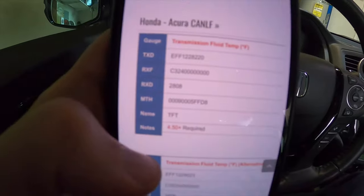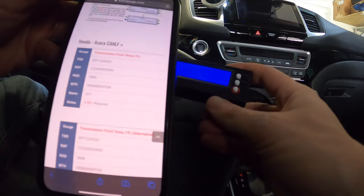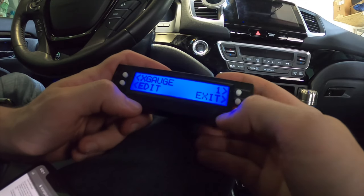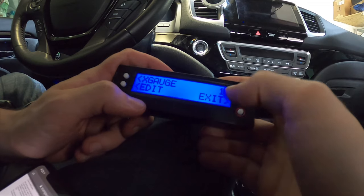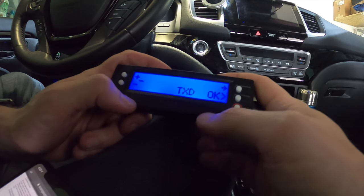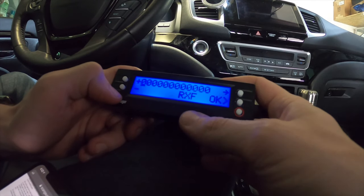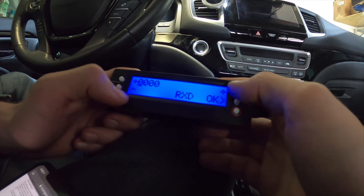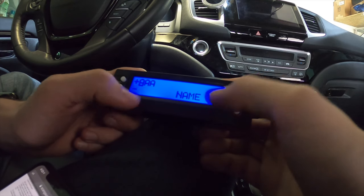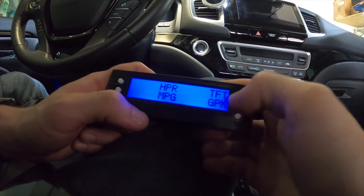In this example I want to show you how to get the transmission fluid temperature and how to input that on the ScanGauge. First, make sure you have the code right in front of you. Then go to More → More → X-Gauge → Edit. Select code number one, press Edit, and then input the TXD code, next the RXF code, then the RXD code, then the MTH code, and last you name it. Press Save and you're done.